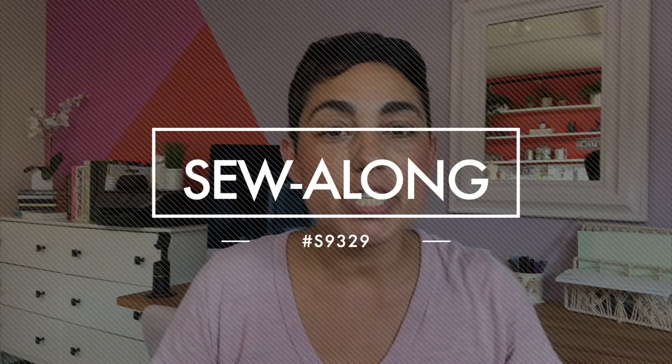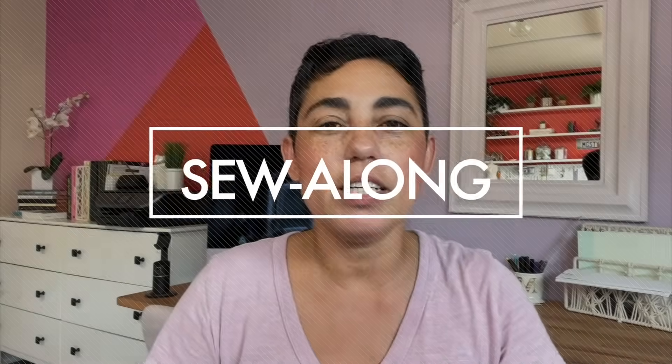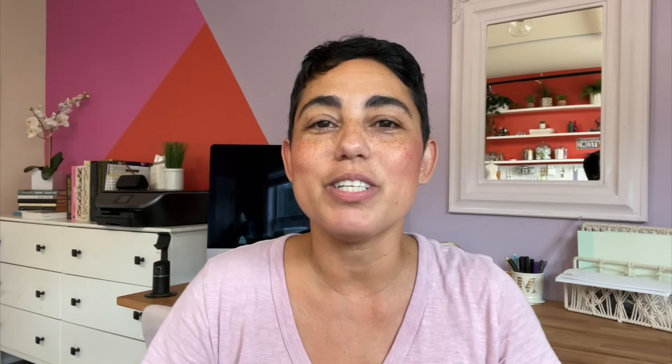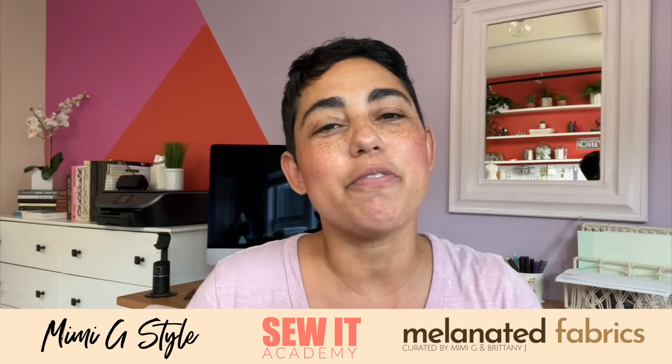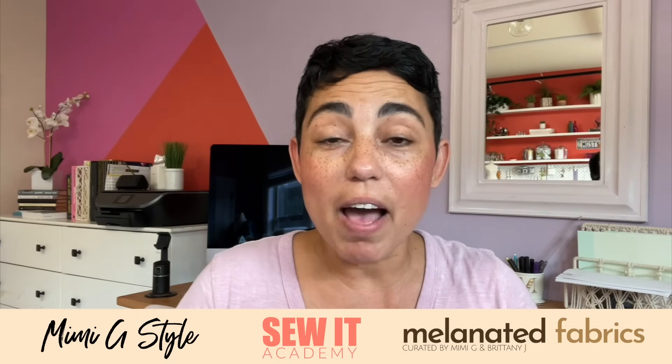If you're new to sewing or you maybe just need a refresher course, you can watch the sewing basics video linked in the description box below. However, if you're completely new to sewing, sewing along with a pattern does require a certain level of sewing knowledge. So if you're completely new, I suggest heading over to SewItAcademy.com where we teach you how to sew from the very beginning and every course builds on its own. The first five courses are absolutely free, no credit card required. Sign up, try it out, and then come along and sew with me.